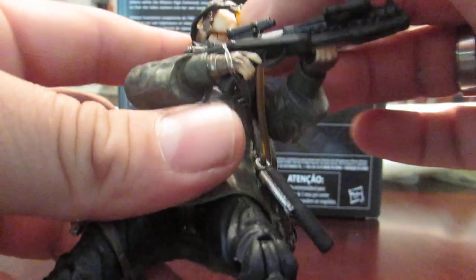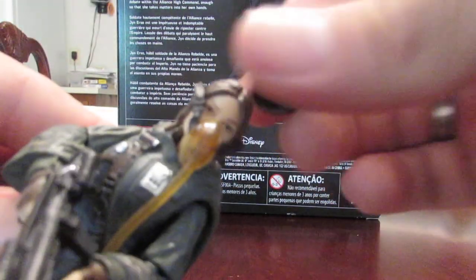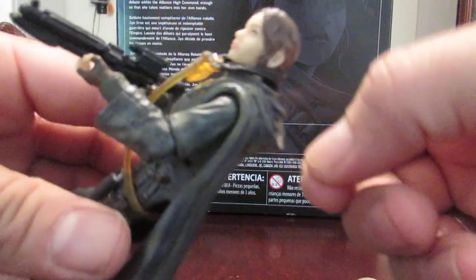You can pose it like that, put her cap on or whatever. I always have it down, so it doesn't really matter — however you want to display it. It's got her poncho with nice paint details. I kind of wish it was cloth so she could put the hood up, but I guess it's okay.